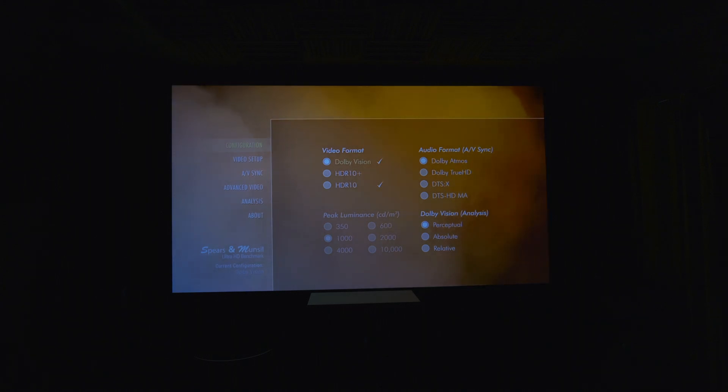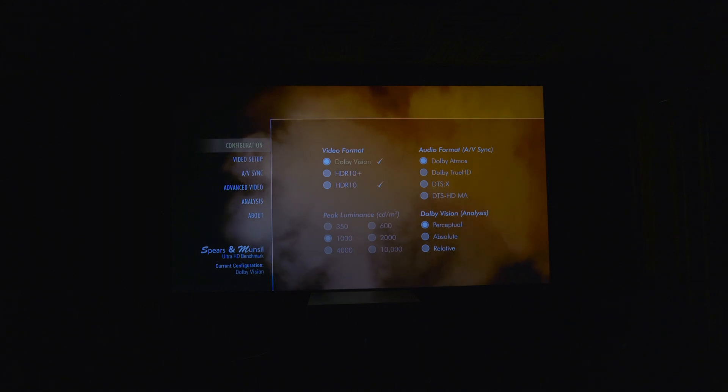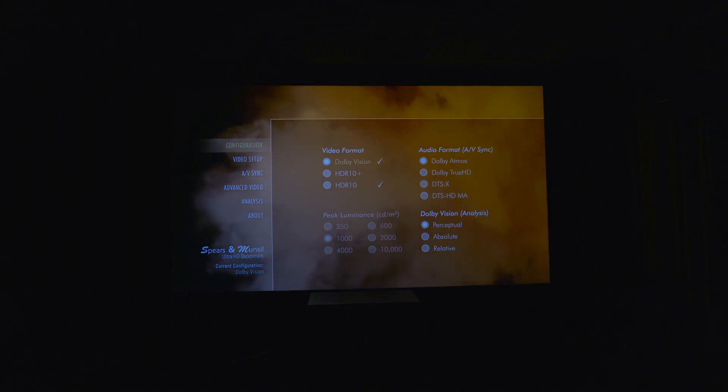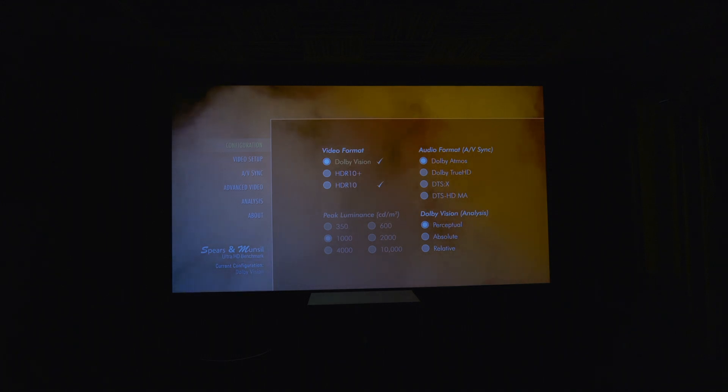Next is peak luminance. When the video format is set to HDR10, the peak luminance level can be changed with this menu, and you should set it to the closest match to your display's actual peak luminance. If you don't know your flat panel display's peak luminance, set it to 1000. For a projector, set it to 350. The audio format setting on the Ultra HD disc is used for AV sync patterns — you probably won't have to mess with it, but if you're having AV sync issues, this is where you'd test that.